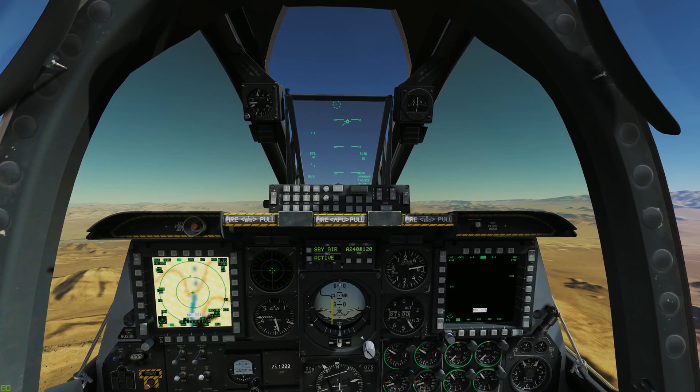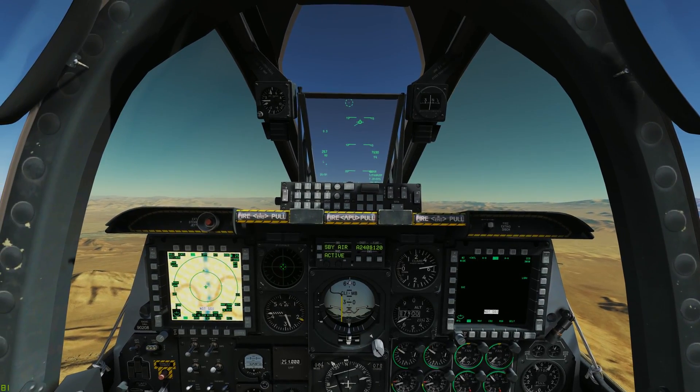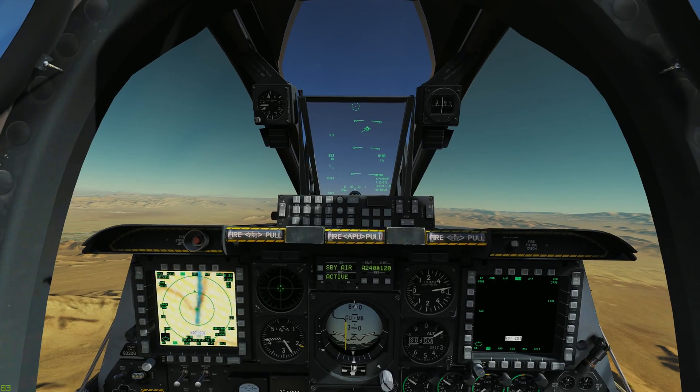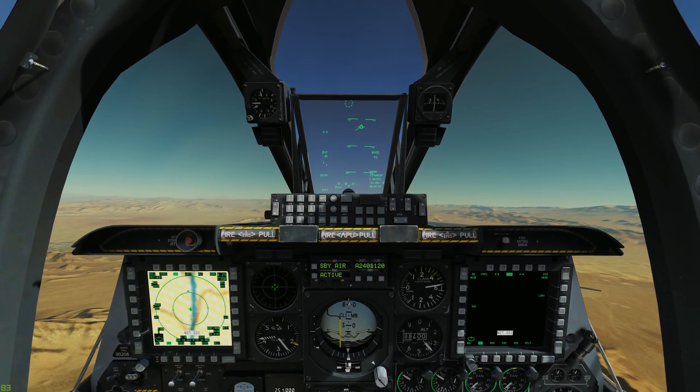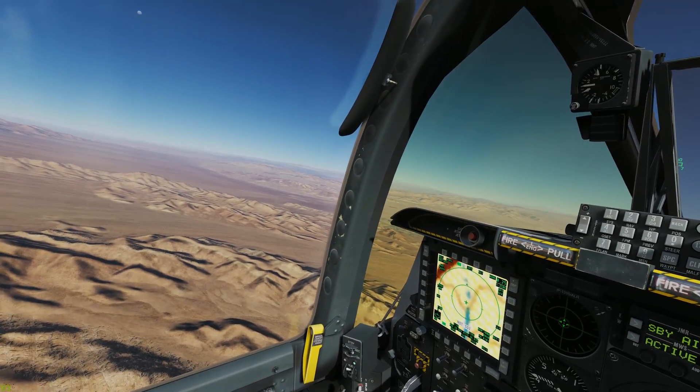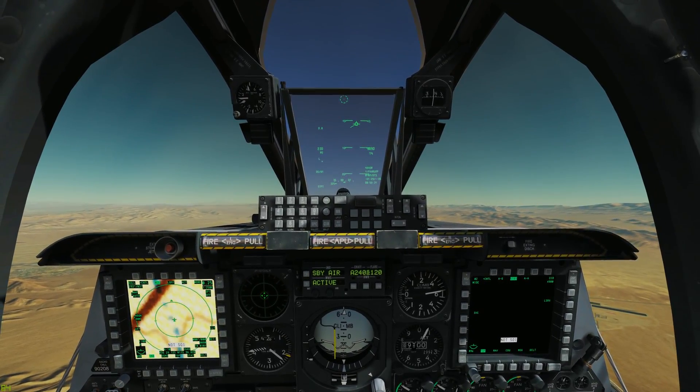How much you're going to actually be pitching up is going to be based off your weight and fuel load, so that's why you're really just pitching for the airspeed. Airspeed is still bleeding off. We can kind of hold it at around 15 degrees nose up — it's a pretty good attitude.